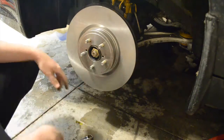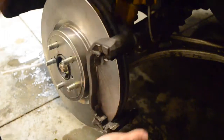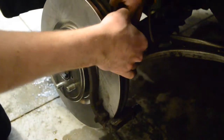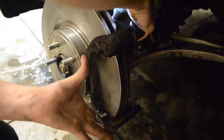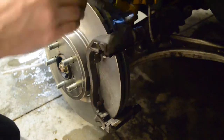The install process is very similar to how we removed it — we're going to do everything in reverse order. Put the rotor on and then put the fixed piece of the caliper on second. You're going to want to tighten those two bolts in the back very tightly, but not so tight that you strip them out. Tighten these about as strong as you can with the wrench without using the hammer.